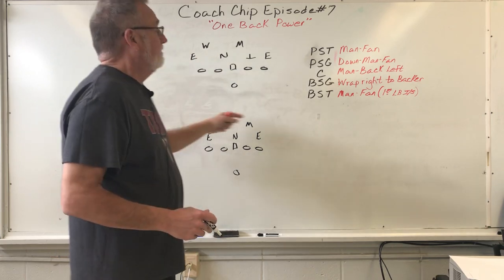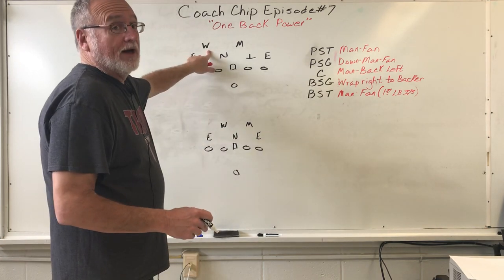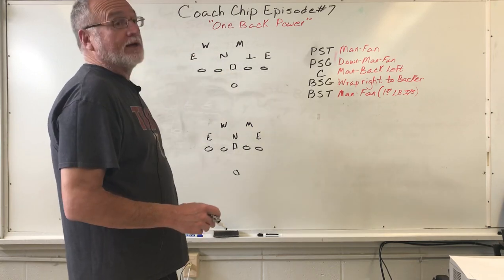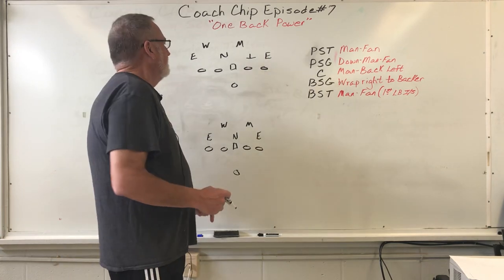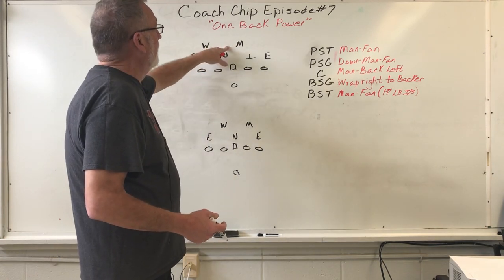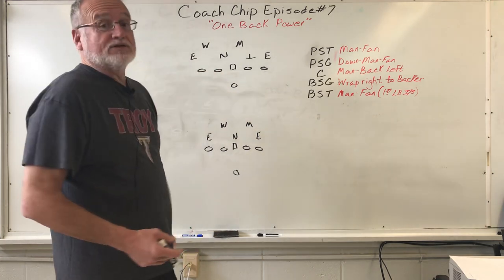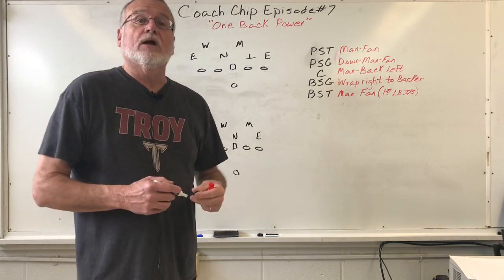One reason I basically do man fan is because high school tackles are just not going to get that backside end most of the time, unless he steps up and gets caught up. So we went away from that and just do man fan on both sides. If you've got a really athletic quarterback, you can have him go in knowing he won't make the block on the give, but he will get the guy sealed inside if the end squeezes and the quarterback keeps — it's kind of like the old zone read idea that got so popular in the late 90s and 2000s.